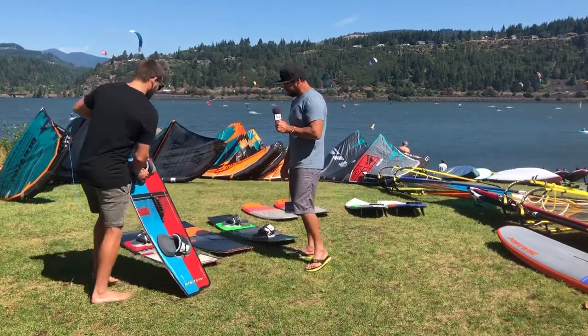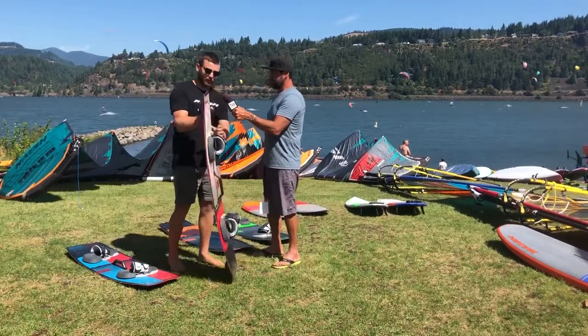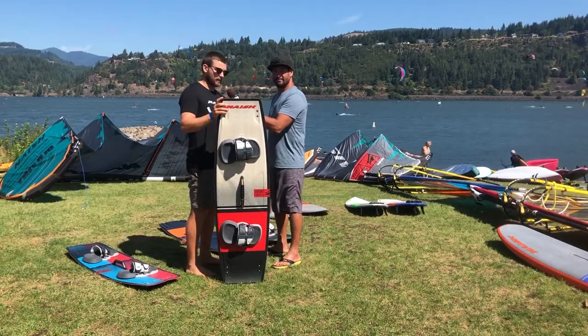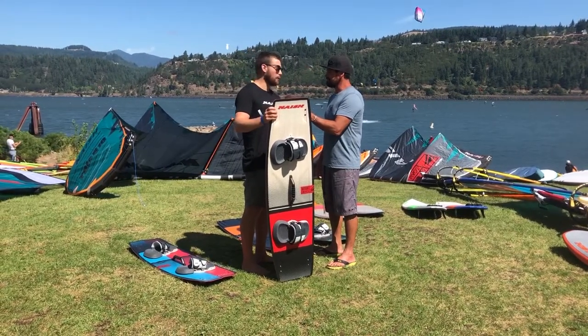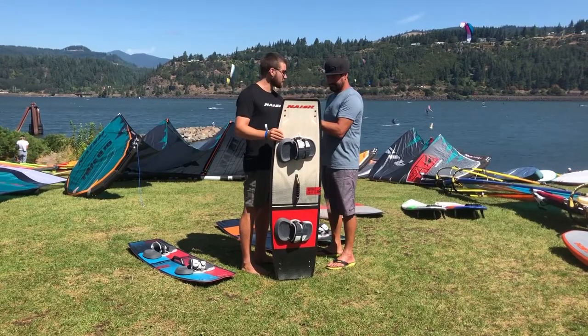And what's this one over here? Then we come into the Motion, which is what the Switch is based off, but obviously it's just the one size. New this year, we've got flex tips through the tips — kind of a bit more control in the tip. This board's super just all-round performance. Take you from your first board to whatever you want to do — board offs, big air, carves, all that kind of stuff. Yeah, this is the one.